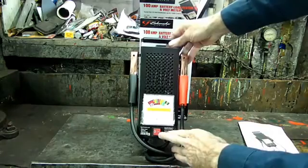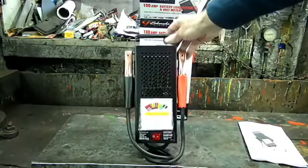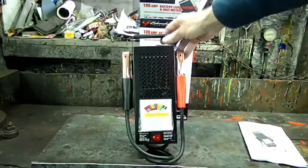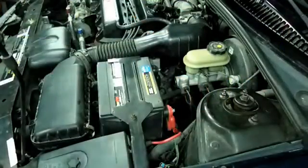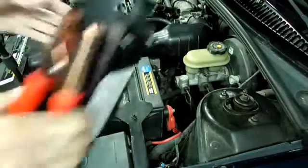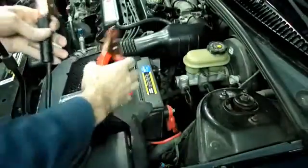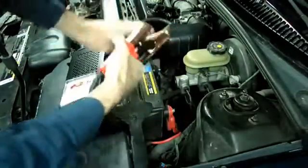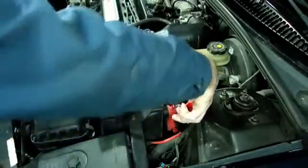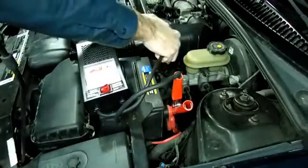It has a button right here that activates the test. So let's see what it will do. The first thing we need to do is make sure that our connections on the battery are clean. Take the clips off the unit, then connect it to the battery, and wiggle the connectors around so they make good contact.